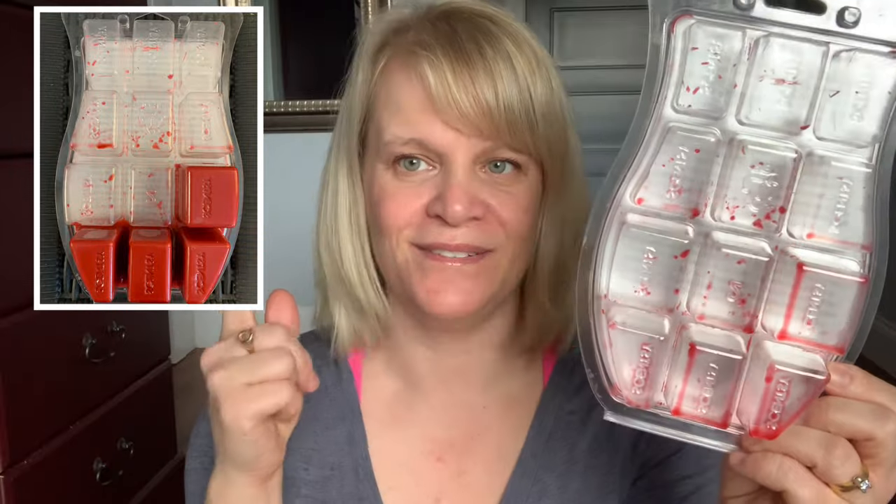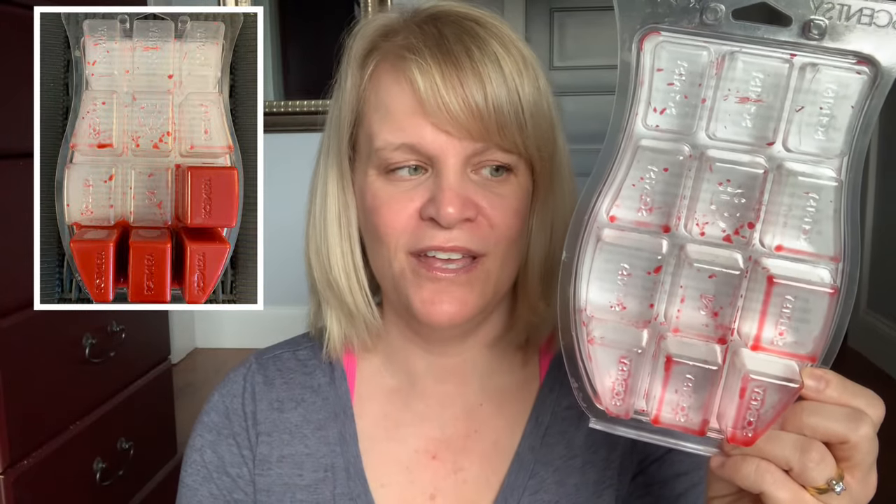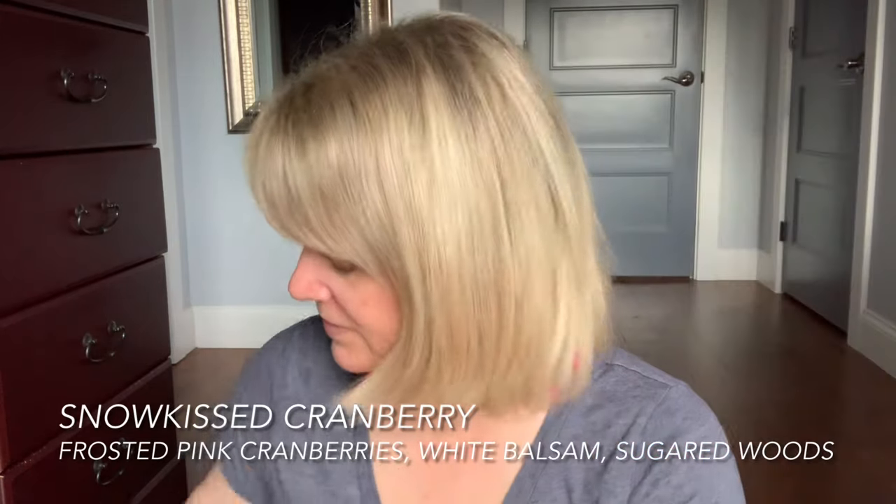I finished up a Snow Kissed Cranberry. Here it is — the progress picture is right here. This one has almost like a body care cranberry feel. I really, really love that one.